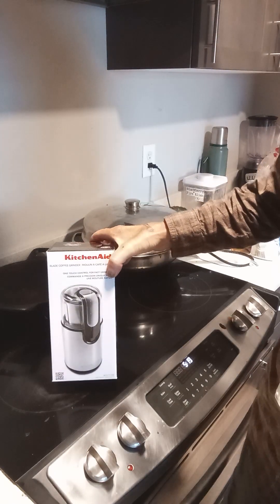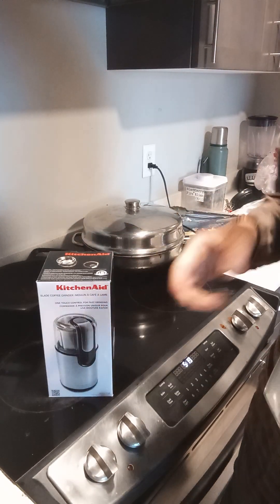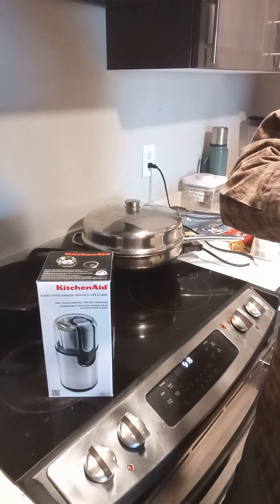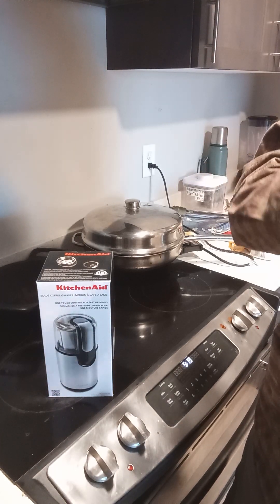Good morning and welcome to my channel. I'm Mike Daly and today I got this KitchenAid coffee grinder. Actually, I went to Fred Meyers looking for a KitchenAid coffee grinder — I take that back. Let me start over here.